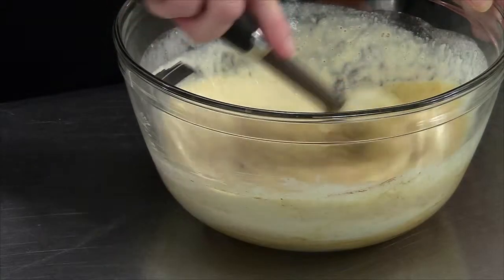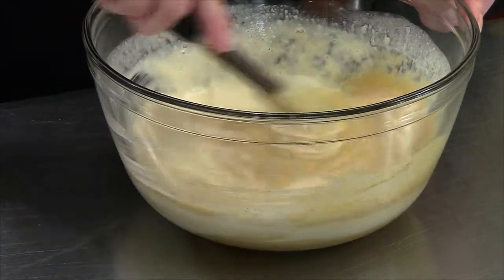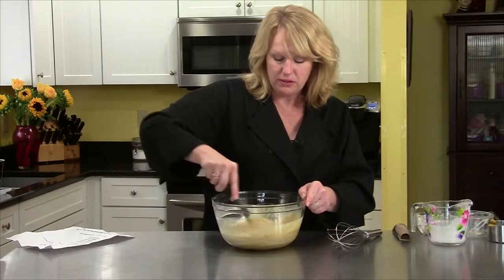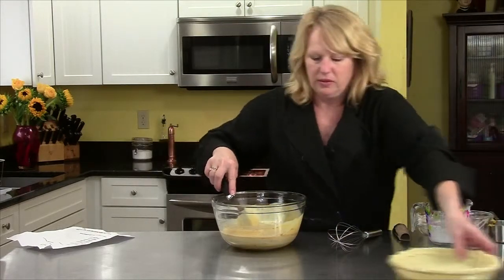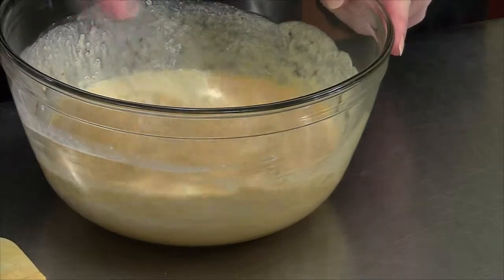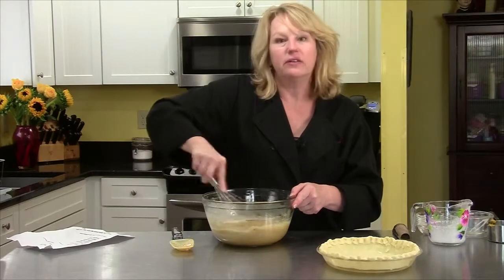Then this will bake for another 50 minutes or until the middle is set. It really smells delicious. And I have my pie plate right here. I'm going to switch to a whisk to make sure everything is well blended — there's a lot of ingredients in here.